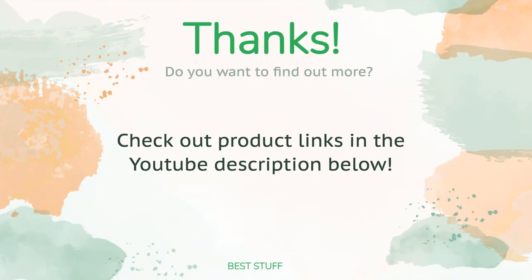Thanks for watching and we hope you liked it. As always, all the links about the products will be in the description below, so if you want to find the best prices and more information that we might not have had a chance to mention in the video, be sure to check them out.